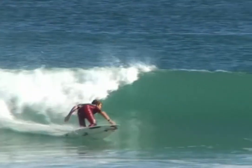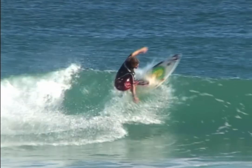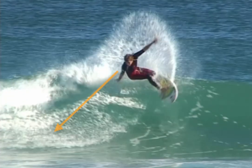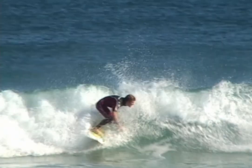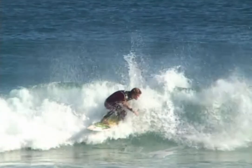Perform a quality bottom turn. Before you get to the top of the wave, lean onto the outside rail and turn your head to look over your shoulder towards the bottom of the foam ball, followed by a lifting or throwing of both arms in that direction. As the surfboard comes around, centre over your surfboard to complete the manoeuvre.